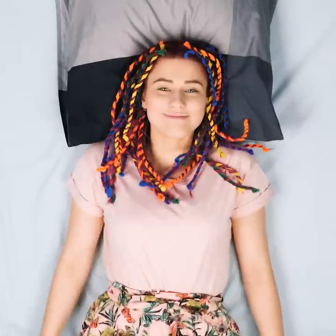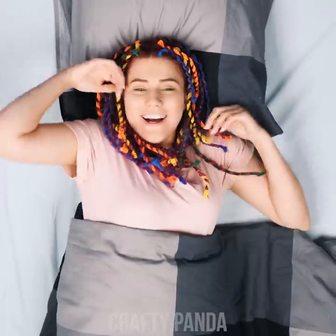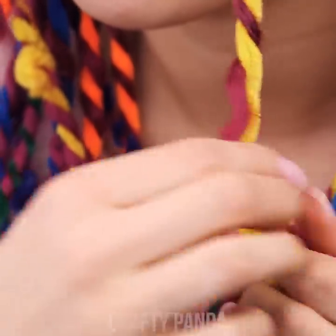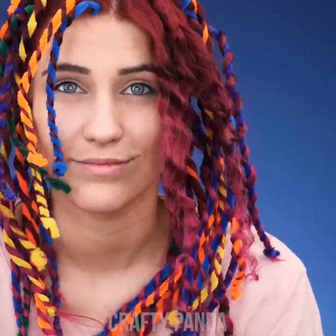Alright Emily, go ahead and grab that well-deserved beauty sleep. The craft wires need some time for the coil trick to take effect. Good morning sunshine! Now simply remove all the wires by unwrapping each strand. This would take you around 10 minutes or so. Or you can take a magical shortcut.